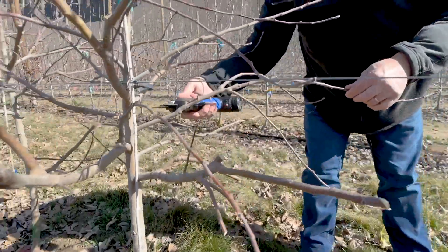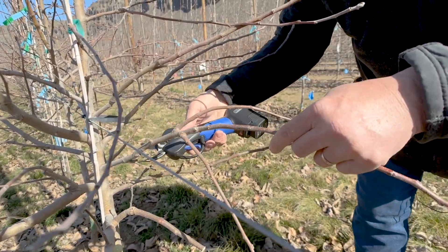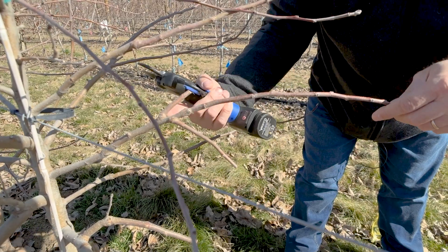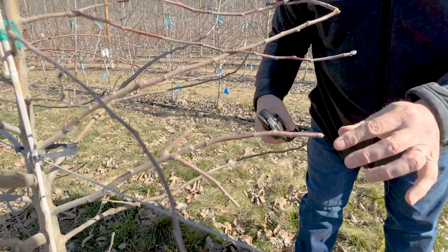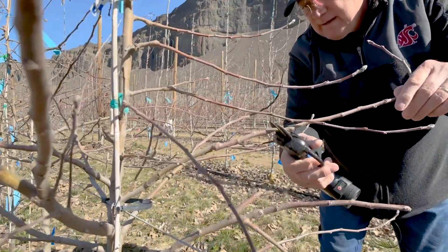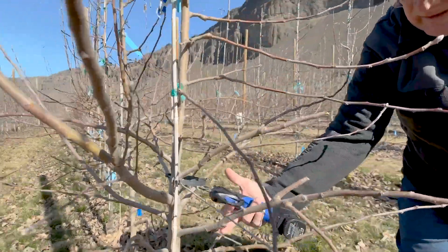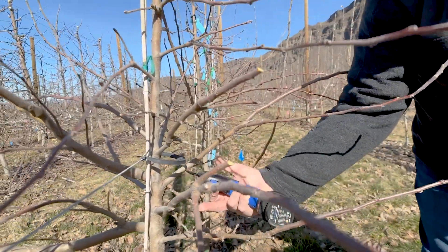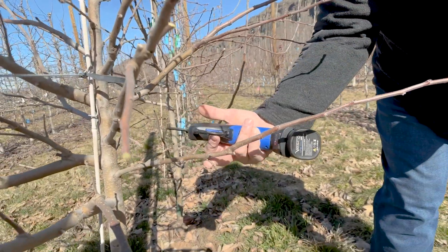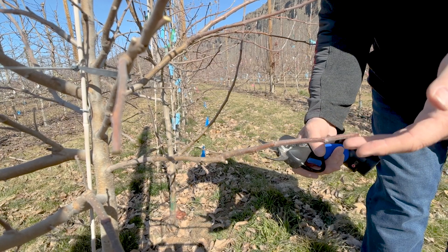Here we have another branch — same situation: first stub, second stub — and you see the big response and the weak response behind. Now we can cut those shoots with different lengths and build up new branches that already start with ramification. Here, same situation again — I just shorten the shoot and I'm good to go. You can see also the effect of vigor: in this case you have less vigor, a little better response, and you have five flower buds. Now I'm going to repeat the pruning just to get the final size branch.